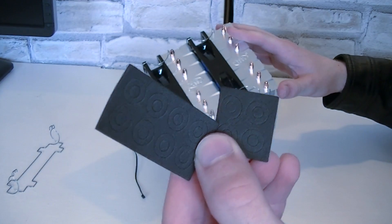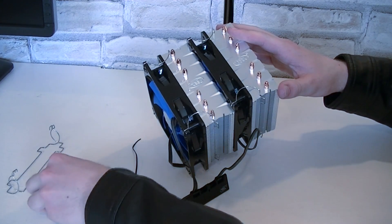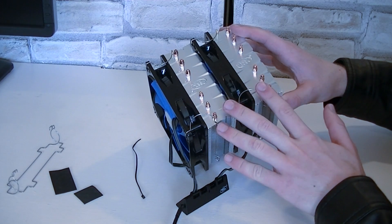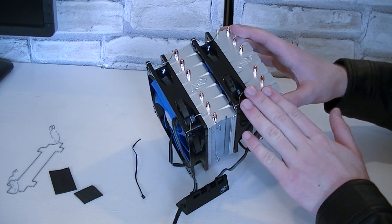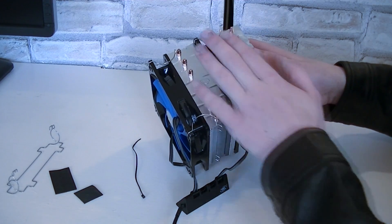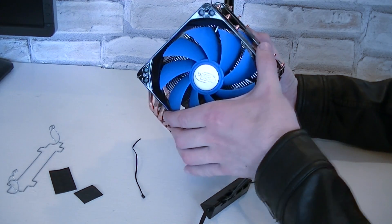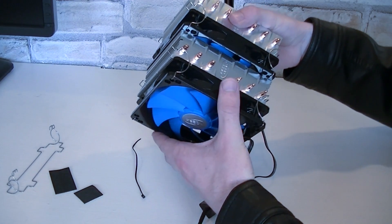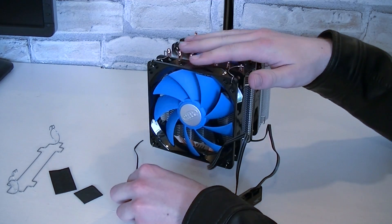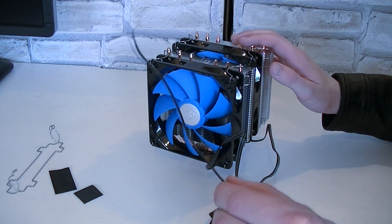In my case I didn't use any washers that are included. You get a total of 12 washers, so again enough for a total of three fans. I'd recommend using the washers since these will reduce the vibration noise. I'm really impressed on how well the fans are attached to the heatsink. I've had similar CPU coolers from other manufacturers and they didn't manage to keep the fans in place that well. For the accessories you also get a thin zip tie to keep the fan cables tied together.